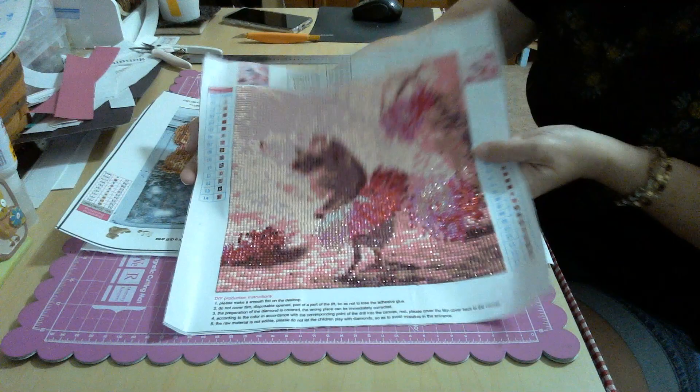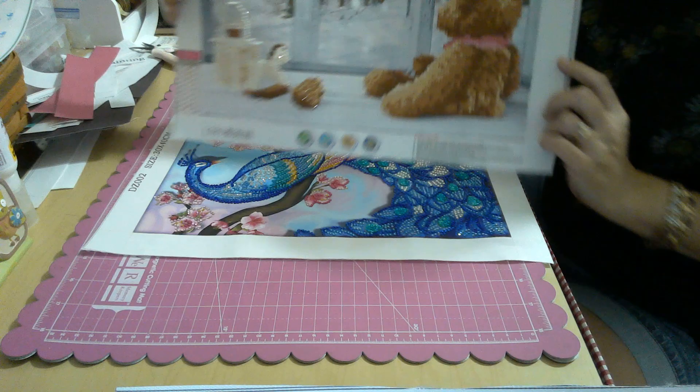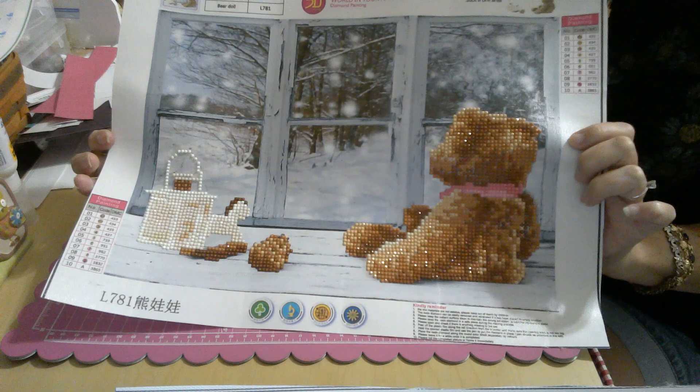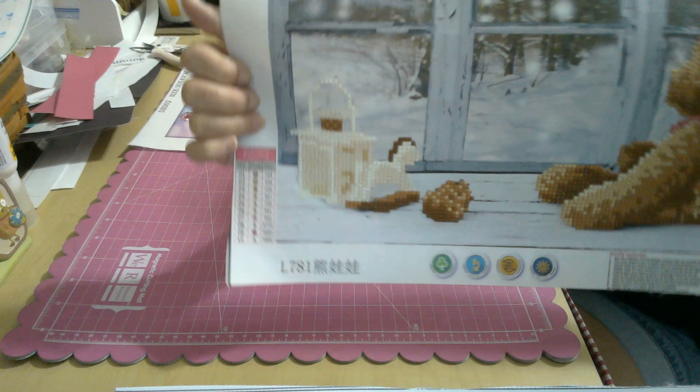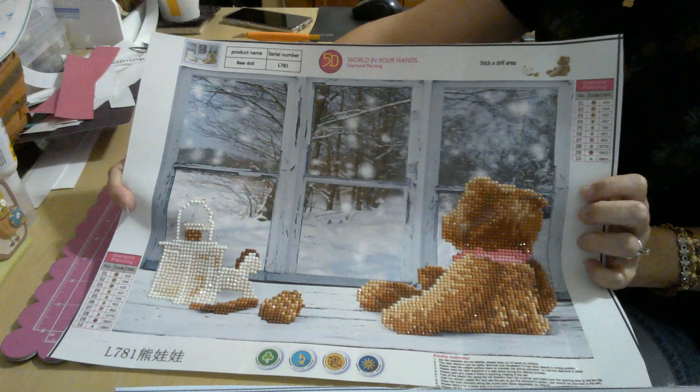This one I've had for a really long time and wasn't going to finish it, but while reorganizing my paintings I decided why not. It's actually pretty cute — you can see the sparkle in the bear, the little lantern, the horse toy, and the pine cone. It's still pretty cute, but I don't know if I'll ever frame it. I might end up giving it as a gift. It's a really nice stiff canvas, good quality, printed really nicely, and the drills were all great. Took me all of about an hour.